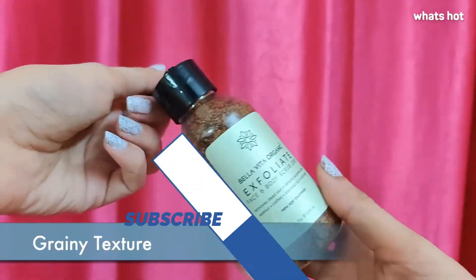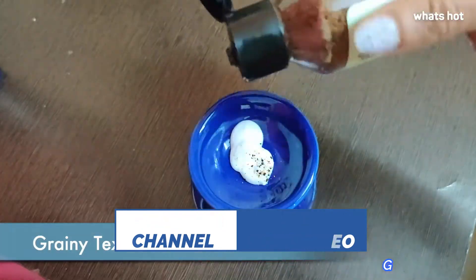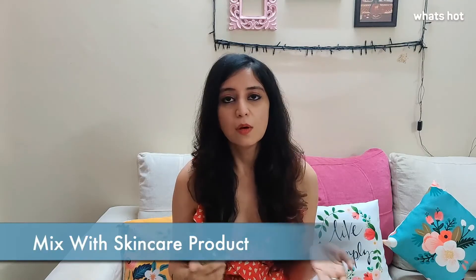The grit has a grainy texture but at the same time it does not dry your skin out. To use the grit, all you have to do is mix it up with a skin care product of your choice. You can either mix it with a cream, with a body wash, a face wash, a toothbrush or even your shampoo.